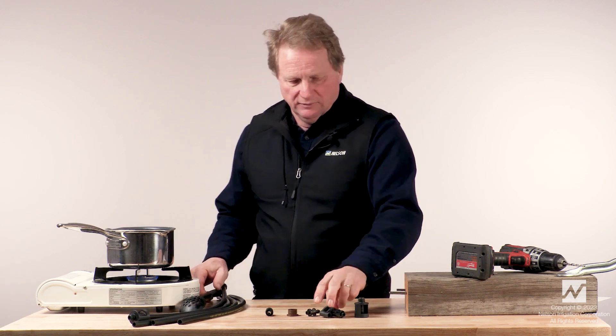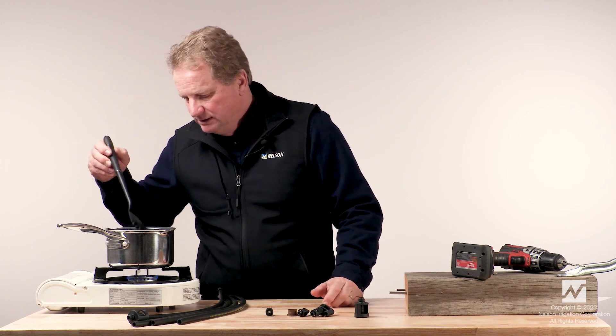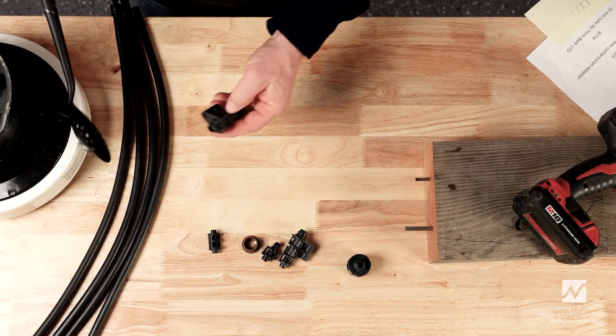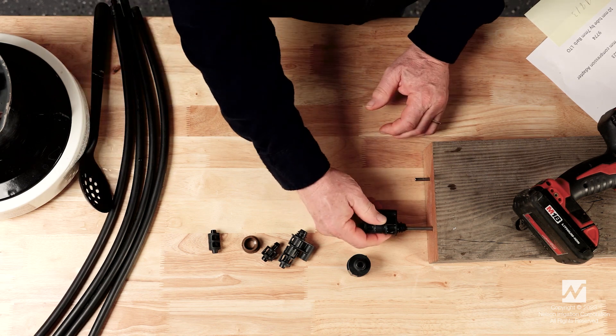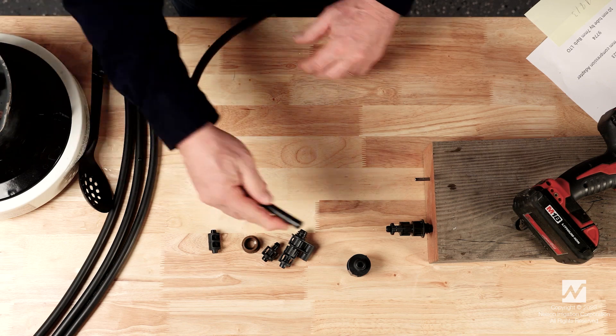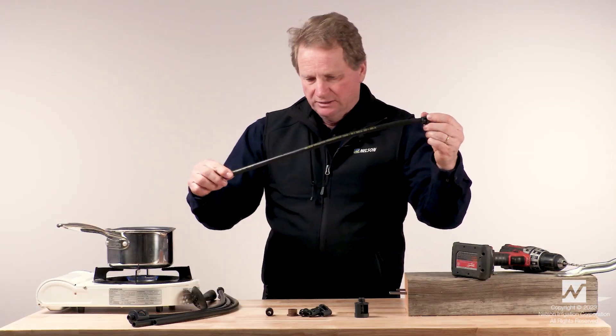Next, we'll demonstrate installing the 9677 fitting. Again, I'll pull one of those fittings out of the hot water, place it on the fixture, dip the tube in the hot water, and it just pushes right on.